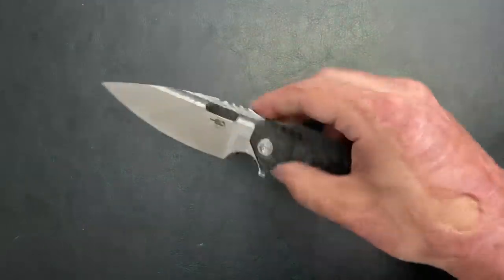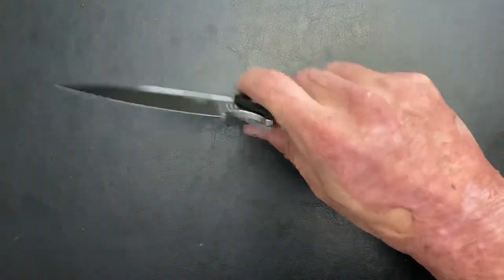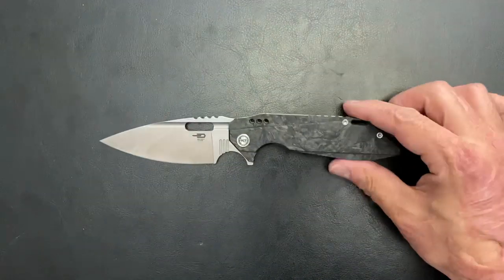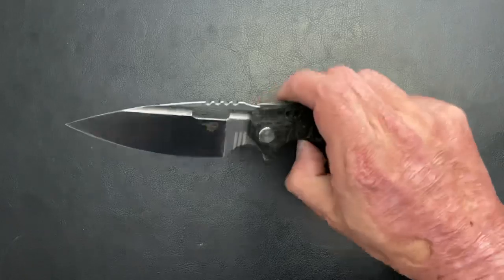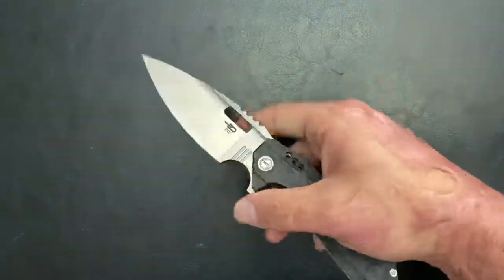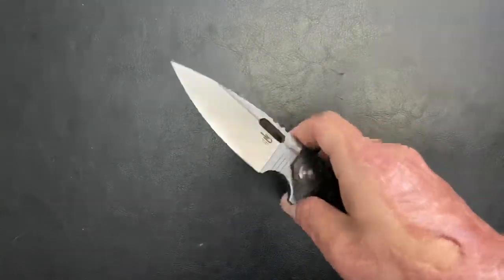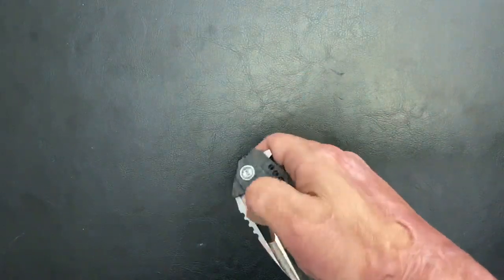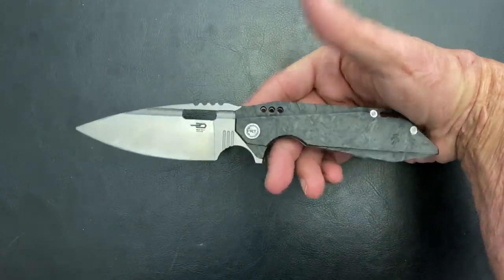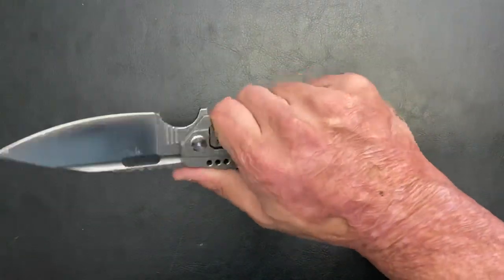They did an excellent job on this one. If I had to pick a favorite big knife, this is it for me this year. I know I'm not a huge big knife guy, but this one — just how you can choke up, how light it is in hand — there's lots of love about this knife. So if you like big knives, definitely go check out the Bestech Shodan.